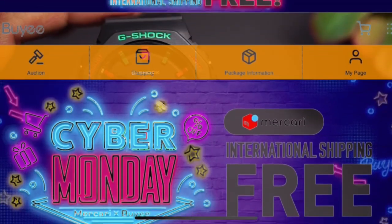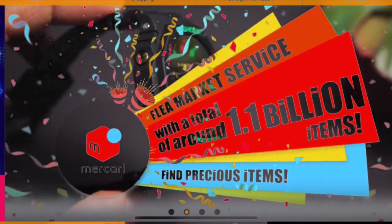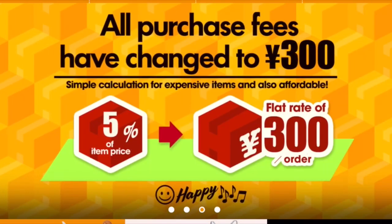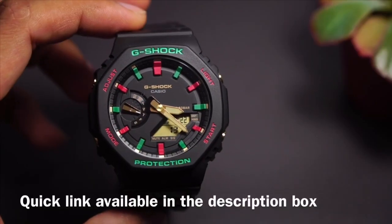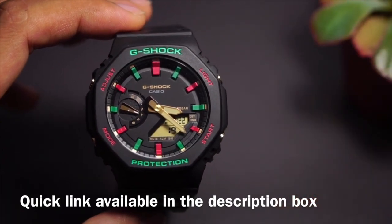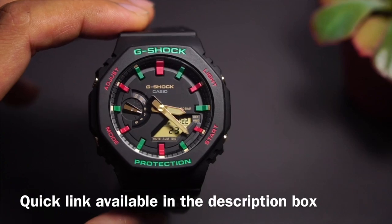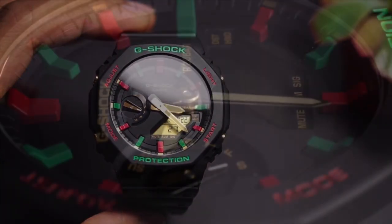Before I begin, this video is sponsored by Buy.JP, a proxy shopping service website based in Japan. If you want to buy any new release G-Shock watches like this one before the release in your home country — if you want to be the first one to get it — buy them directly from Japan. Use the link in the description box below. That way they'll know that I sent you, and this allows for more videos like this to be made in the future. Please use the link in the description — that really, really helps — and while you're at it, why not hit the like button of course.